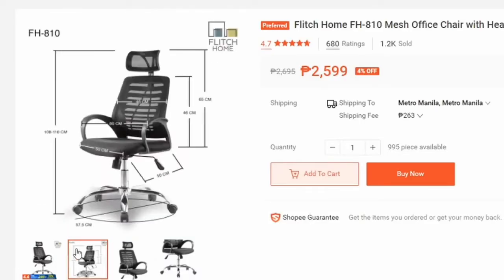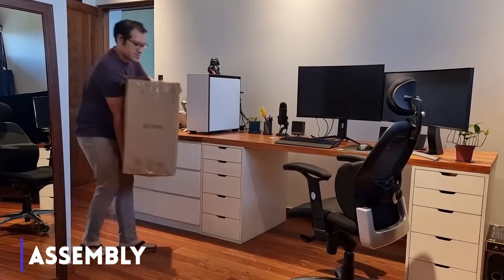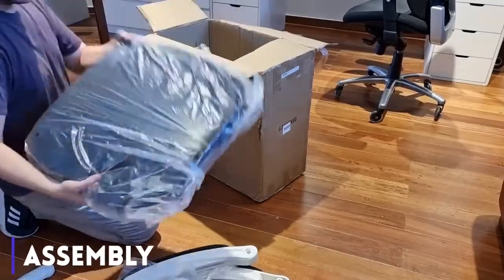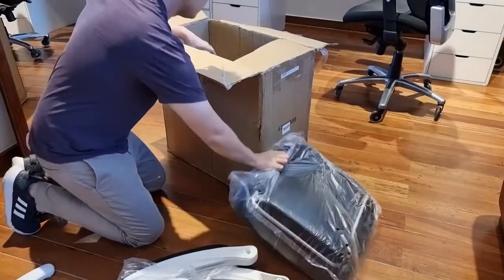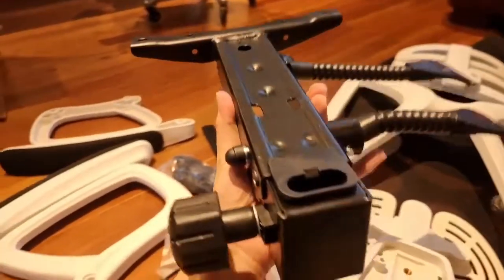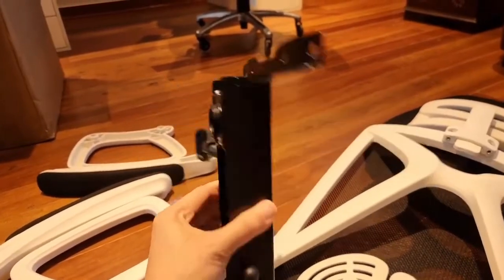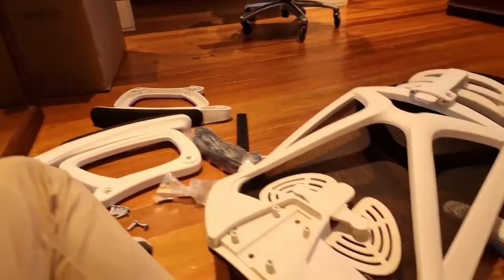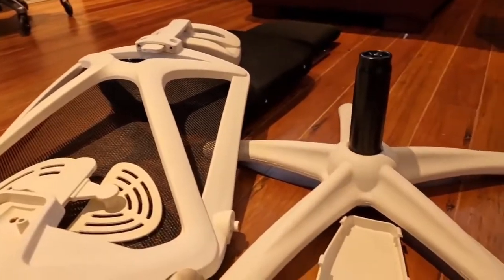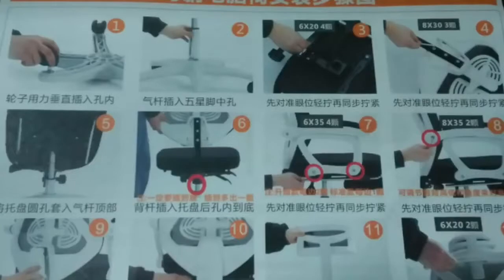I encountered some minor problems at the very beginning — the box didn't come with instructions. It's a chair, so maybe I didn't need the manual. Besides, how hard could it be? Well, it'd actually be helpful if it came with an instructions guide. Evidently, four years of law school and a year of teaching law didn't prepare me for the rocket science of assembly. I called Concept and they were quick to provide me with a picture of the instructions.